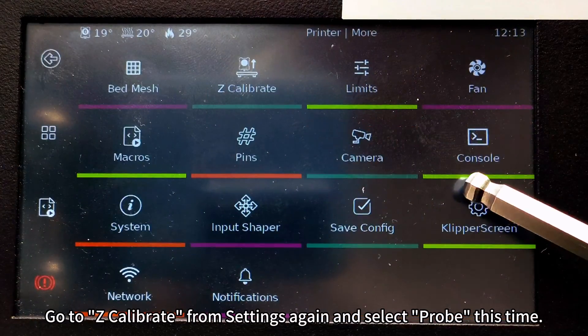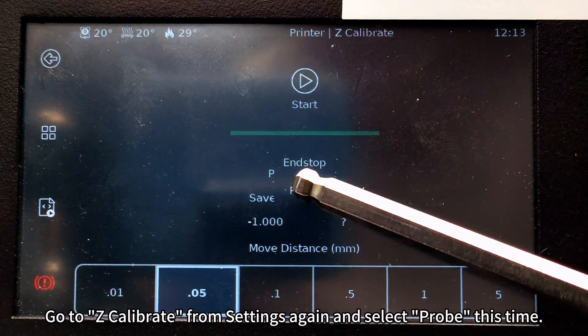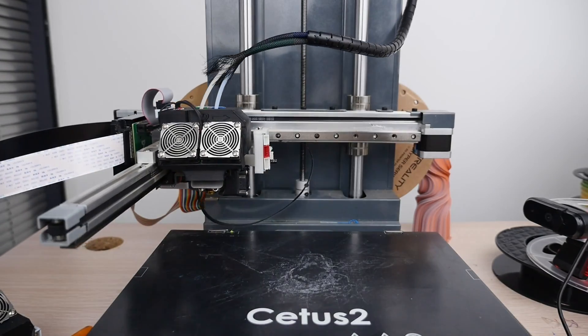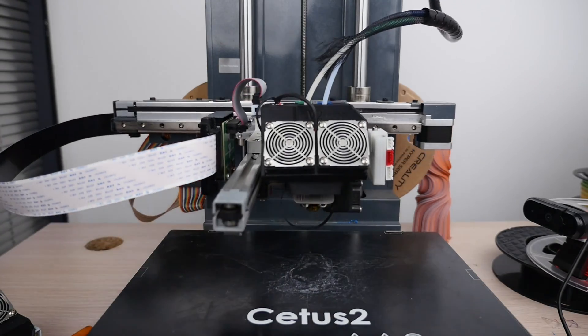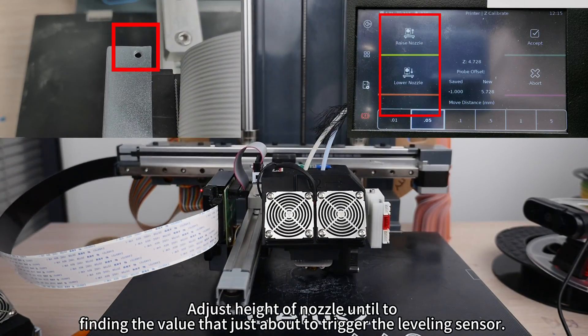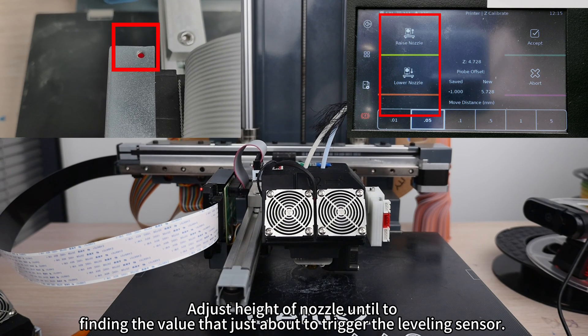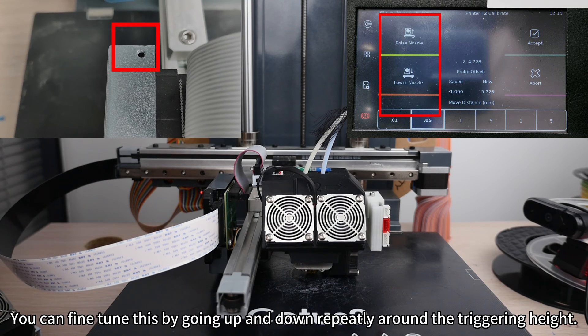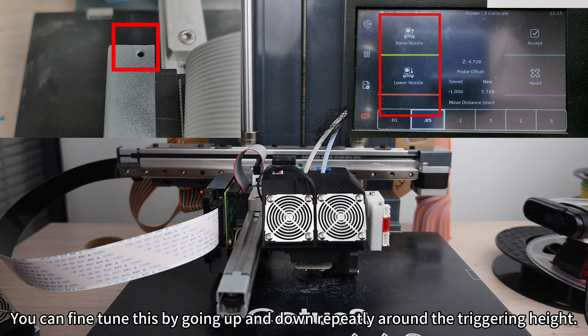Go to Z-Calibrate from Settings again and select Probe this time. Adjust the height of the nozzle to find the value that is just about to trigger the leveling sensor. You can fine-tune this by going up and down repeatedly around the triggering height.